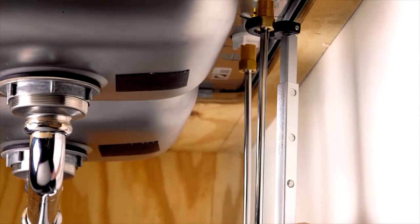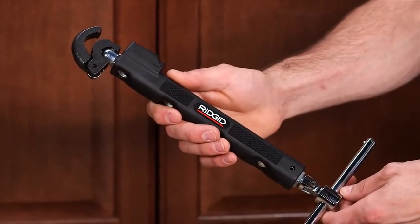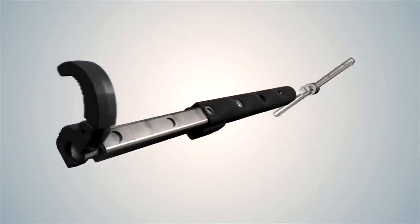No plumber can live without a basin wrench in their toolbox. Now, RIDGID is proud to introduce the next generation of this iconic tool. The innovative new RIDGID Telescoping Basin Wrench puts every job within easy reach.